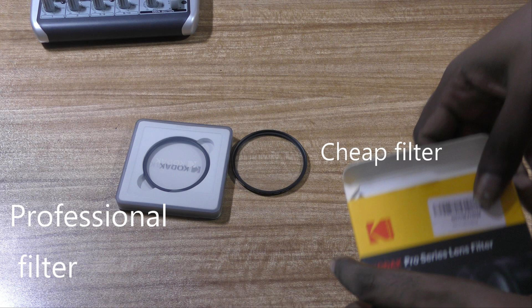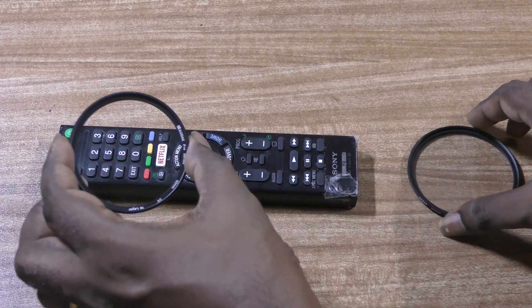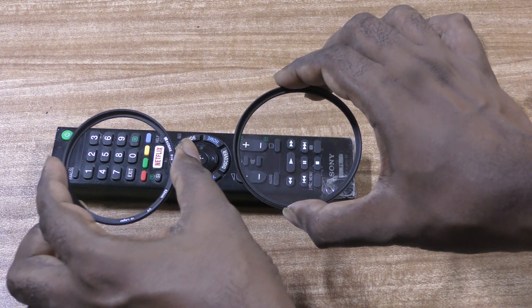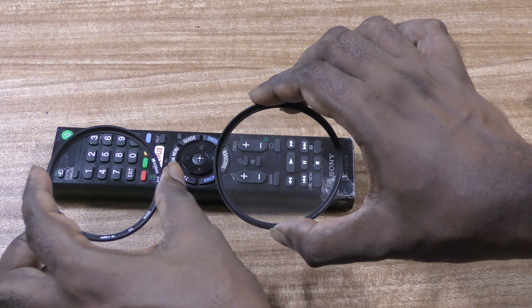There are two simple ways to find out whether a UV filter is a good one or a bad one. Have both the filters in your hand and see an object. If you can see through it clearly, it is a good filter. As you can see, you can see clearly using the smaller Kodak series filter.